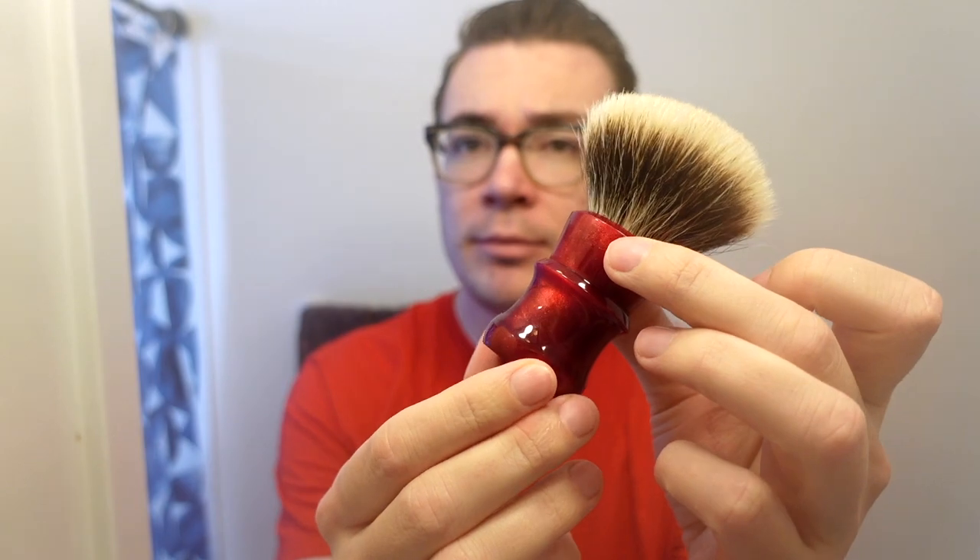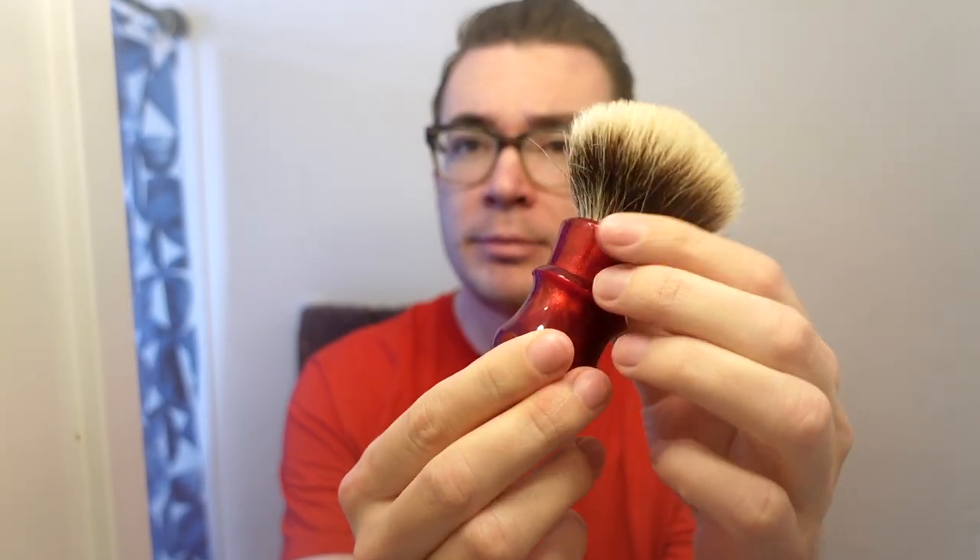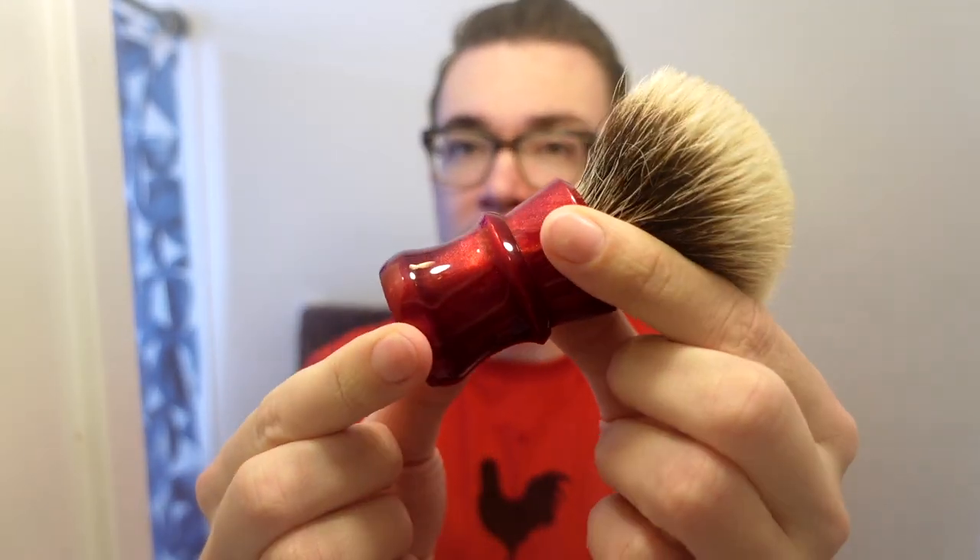I really like this knot, and I must say the red Washington-style Blood of Kings handle is quite stunning. I'm going to go ahead and drop this in some warm water.